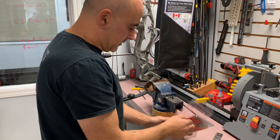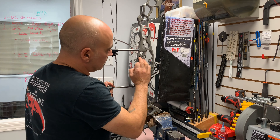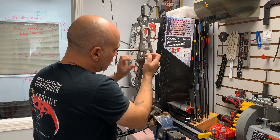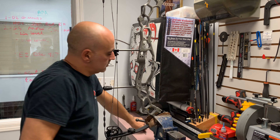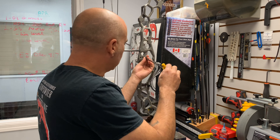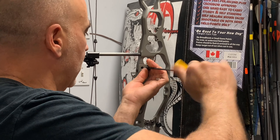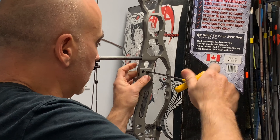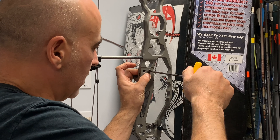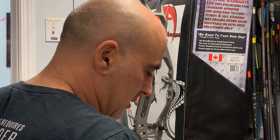You're first going to start out by installing the set screw. On our bows we have two different holes, so we like to put a second set screw here to prevent the rest from rotating up and down by mistake. I usually put that in so it's about three-quarters of the way in, leaving about a quarter of an inch protruding out of the riser.